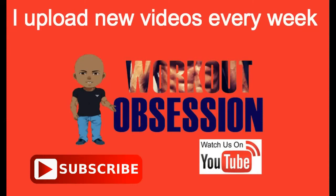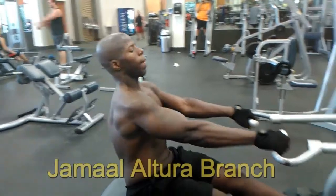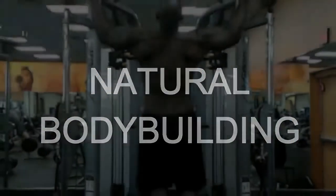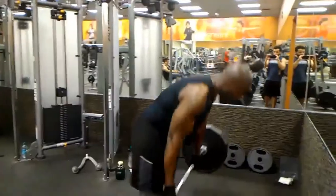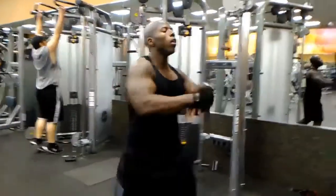The most important thing you can possibly do in any fight is to have good footwork.